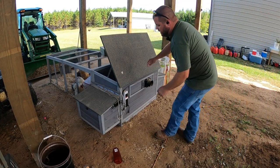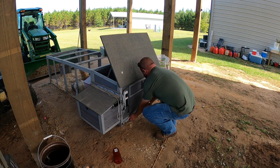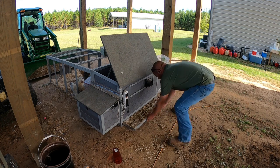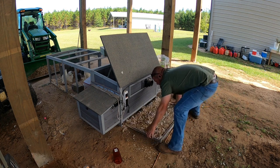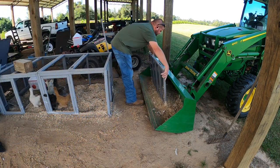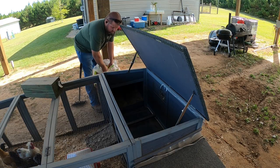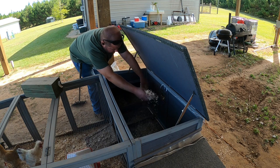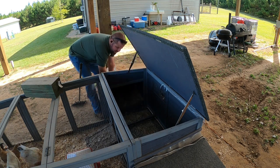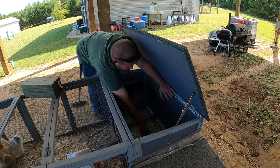Now here's one feature I really like about this coop — the whole bottom comes out for cleaning, although I've got it so packed it's probably going to be difficult to get out. And here we go, more compost. All right, last but not least, get another light layer of pine shavings down in here.